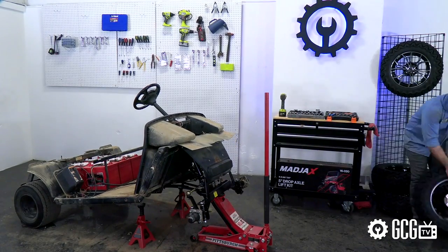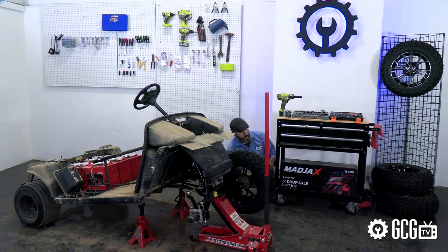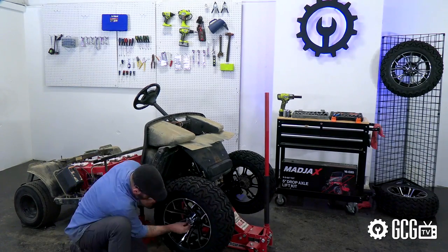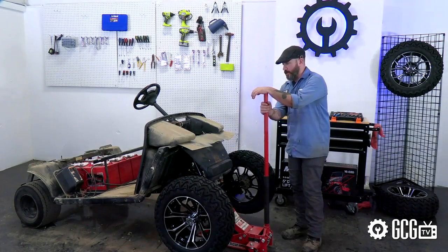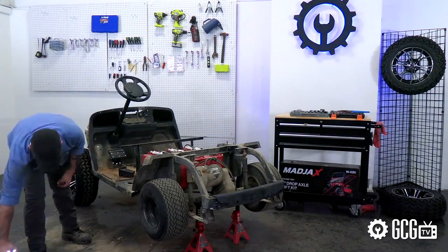Also, the manufacturer install video was a great step-by-step guide for those of us that need a little guidance. The all-terrain Predator tires are a great professional grade, along with the GTW Spider rims — we're really impressed with the look. We'll link these items in the video description below so you can find them easily at golfcartgarage.com.